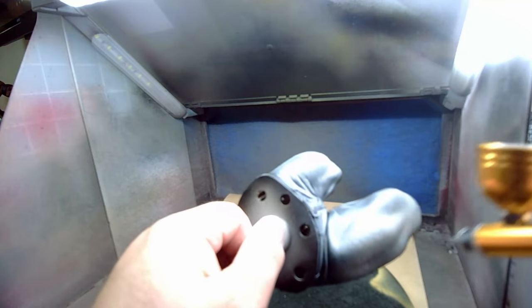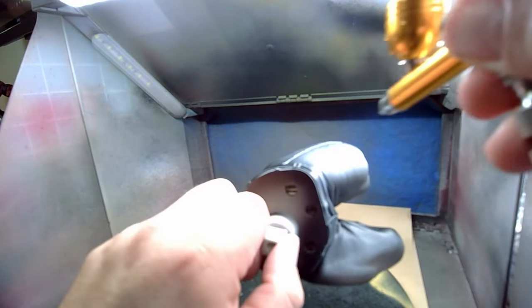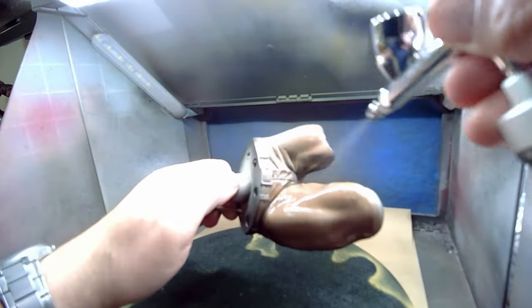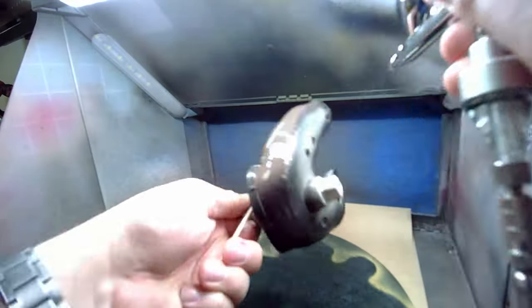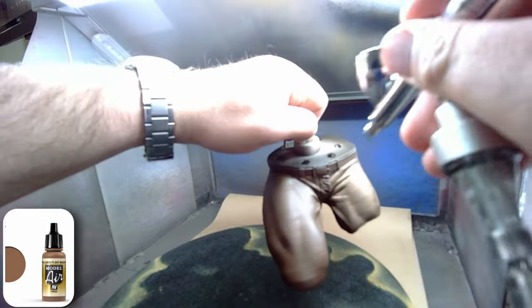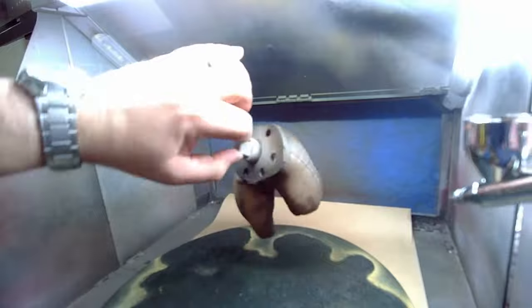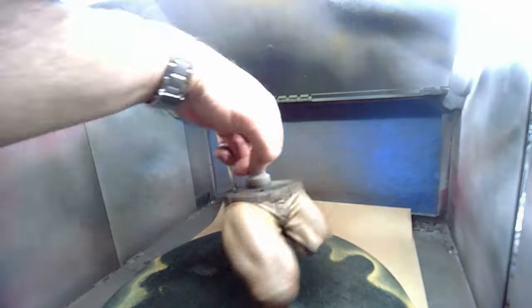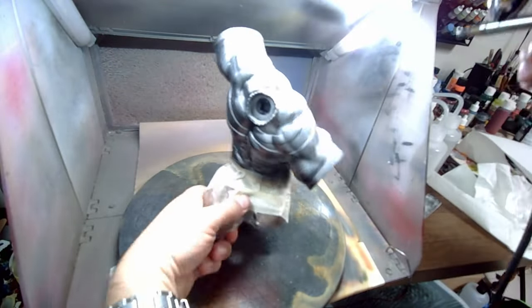Moving on to the body, I give the legs a zenithal highlight over a black primer before going with Light Oak Brown from Army Painter as a base coat. After it dried, I followed up by highlighting using Vallejo Model Air Mud Brown. I don't remember if I used a wash on this or not — so let's say the camera guy just forgot to hit record when I did that.